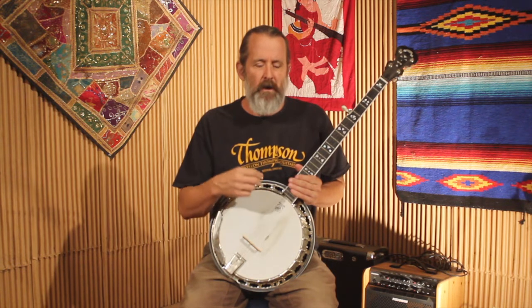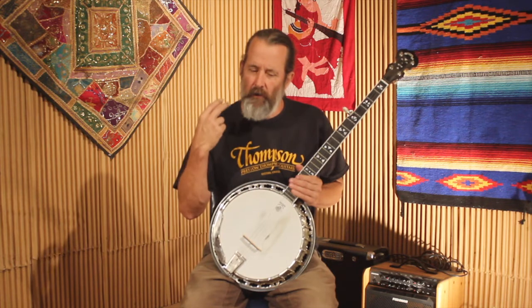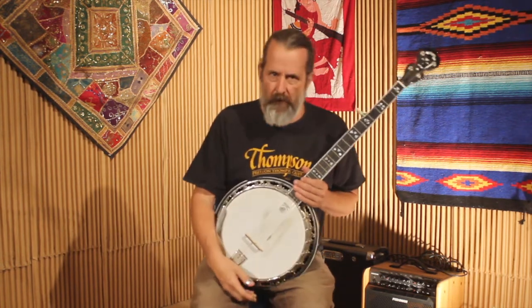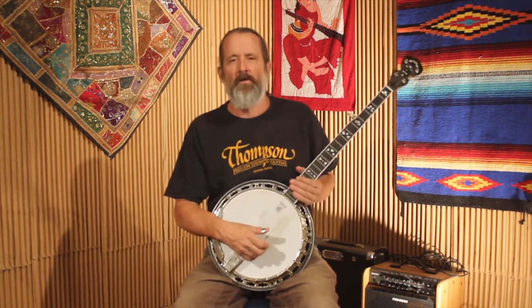You can modify your roll patterns based on the way you hear the phrasing of the song — that might take some experience to get used to, and that's okay. First off, you could just play a forward roll over the whole thing, or a forward-backward roll or alternating roll. Throwing in some pinches every once in a while might help.